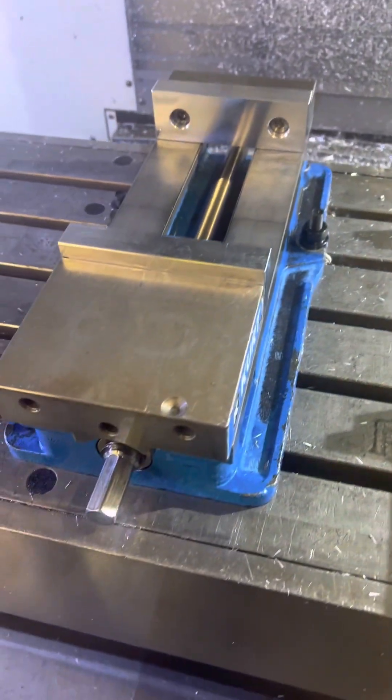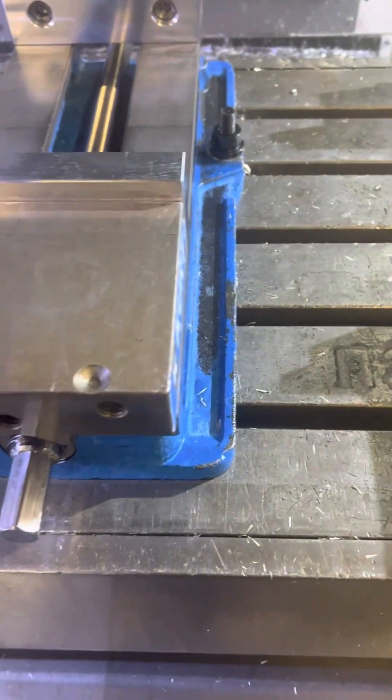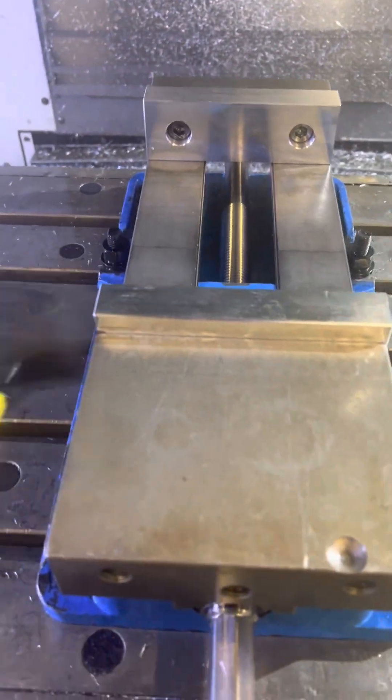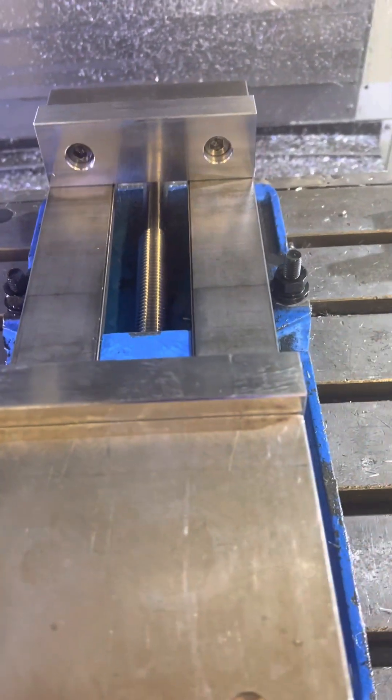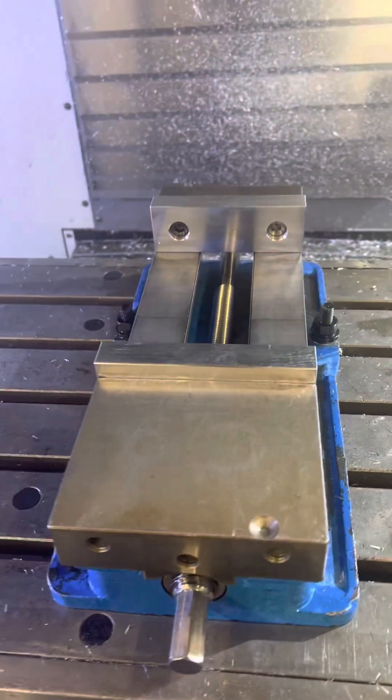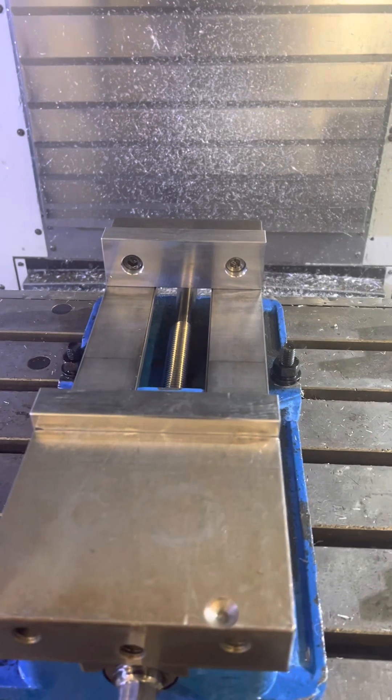Alright guys, gotta do another set up here. I just hand tighten these — I thought it was a little bit tighter, but I just hand tighten these. And I have to cut one side, so I'm gonna hand those sides in. Give it a shift so they're both even. I'm gonna tighten it, and then we're gonna start cutting.